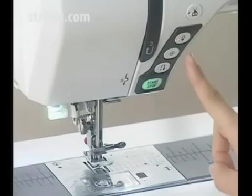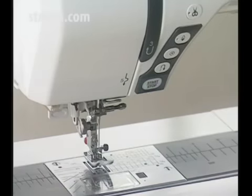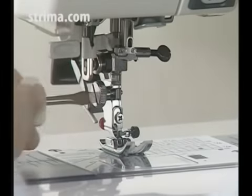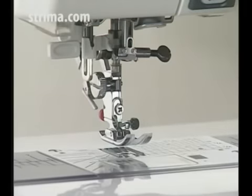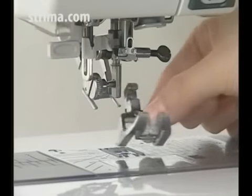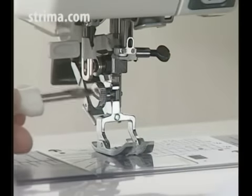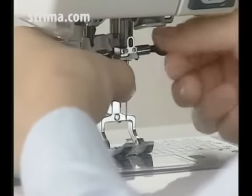Raise the needle to the highest position and turn the power switch off. Remove the needle. Loosen the set screw and remove the foot holder. Attach the dual feed foot and tighten the set screw firmly to secure the foot. Attach the needle.